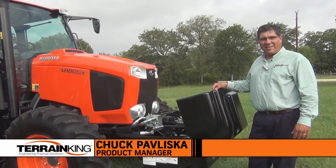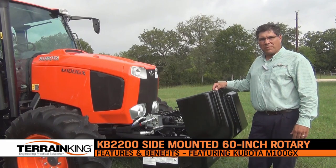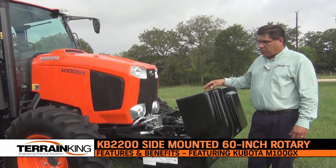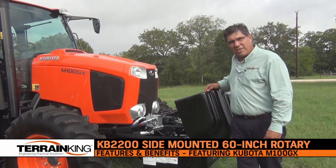Hi, I'm Chuck Pawliska with Terrain King. Today we're going to discuss the features and benefits of the Terrain King KB2200 series boom mower. The KB22 is mounted on the Kubota M100 GX tractor.